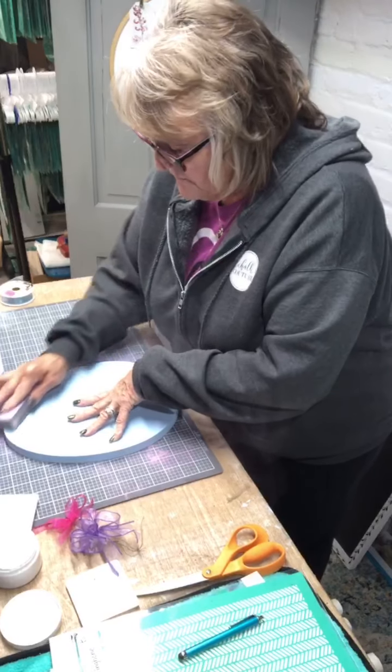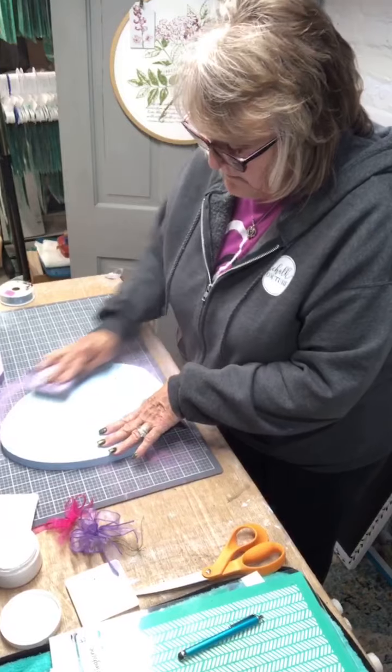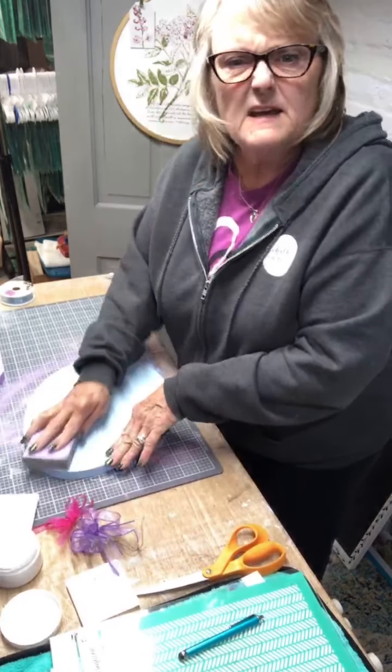Wasn't today beautiful, you guys? Holy moly. I wasn't aware that today was supposed to be as nice as it was. I was thinking we were going to start at the beginning of yucky weather.